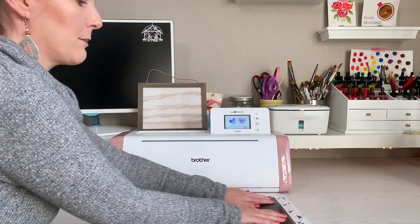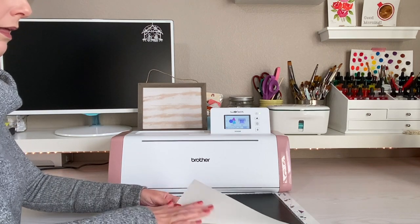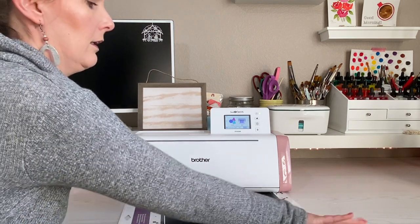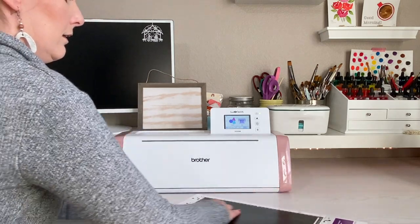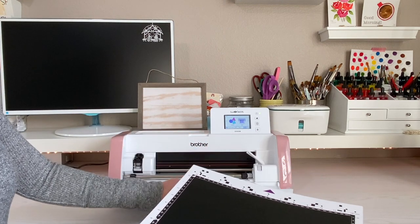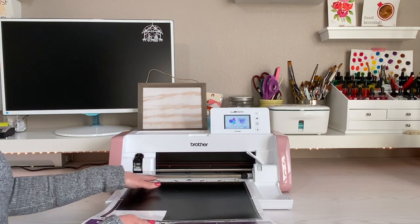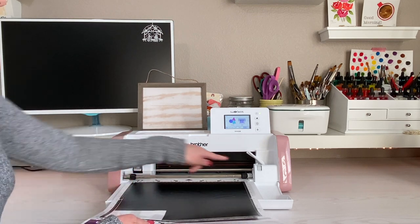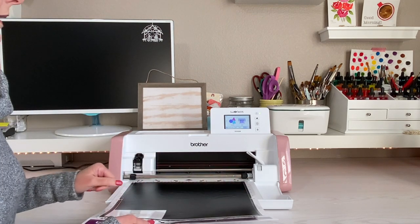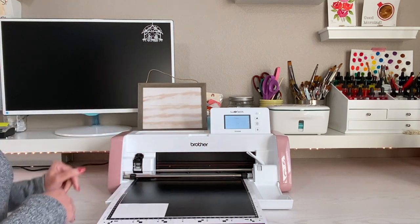I'm just going to smooth it on there — vinyl sticks usually really well with this backing. Now we're ready to load that into our machine. Place it all the way in until you can't go any further, making sure it's between those little bumpers, and then hit the mat button and it will feed it into the machine.